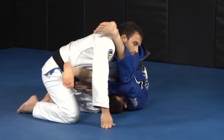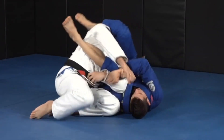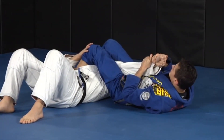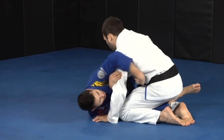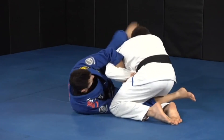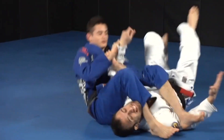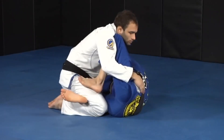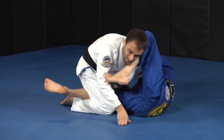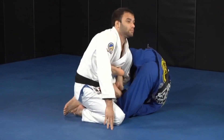My leg is going to come to his face and I'm going to start to push him that way. I start pushing him this way, and as he's falling, I can start to break the grip and get the arm bar — finish up.